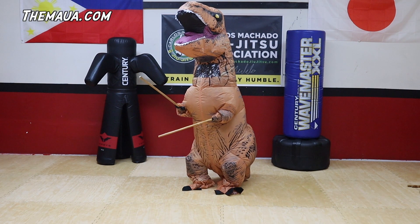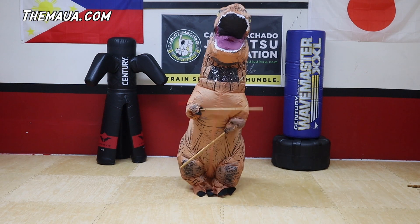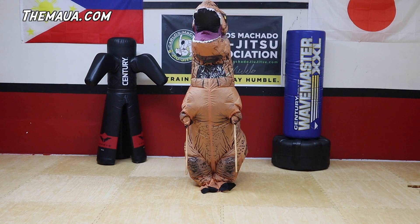Okay, first things first, let's bow in. Okay, let's start with our first warm up. We're going to do our forward rolls.